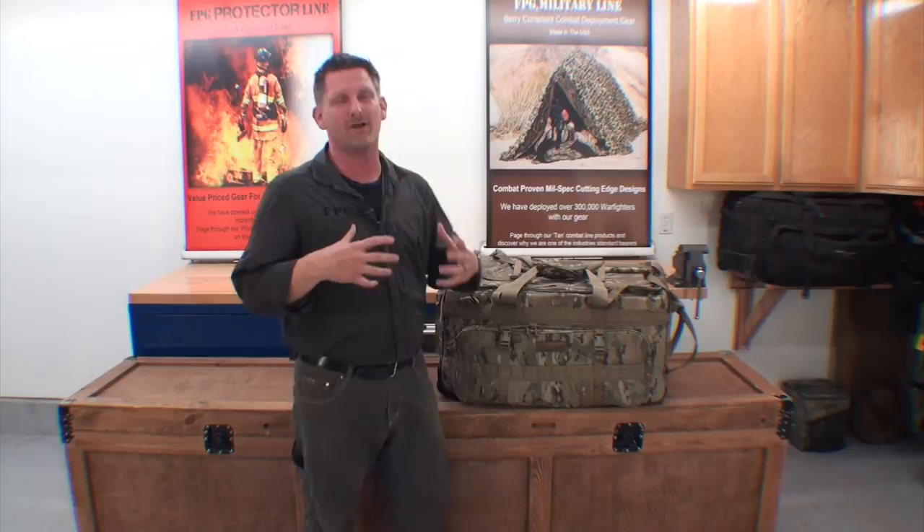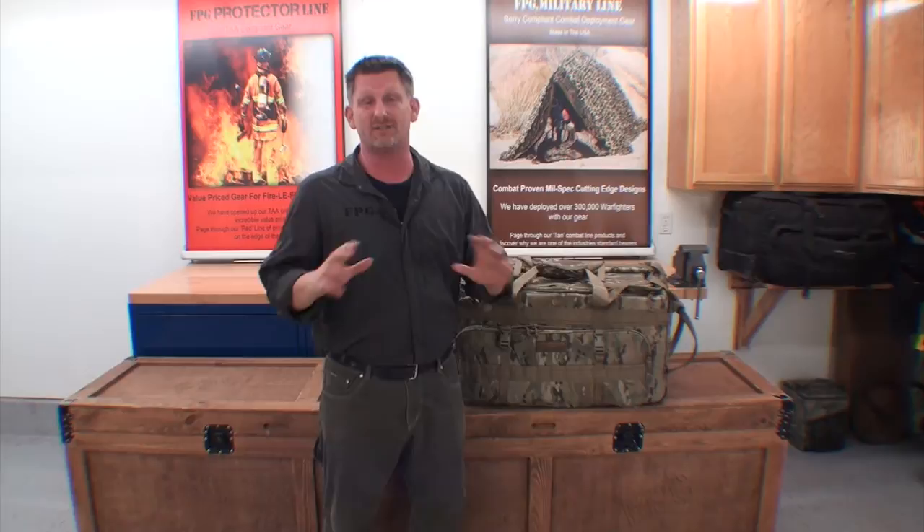Hey guys, it's John from FPG. What we want to do in this video is just talk about why FPG and what makes us different from everybody else. You're going to see my stock standard briefing.